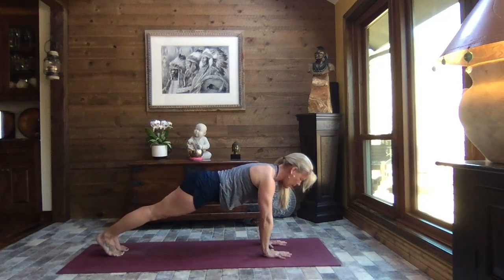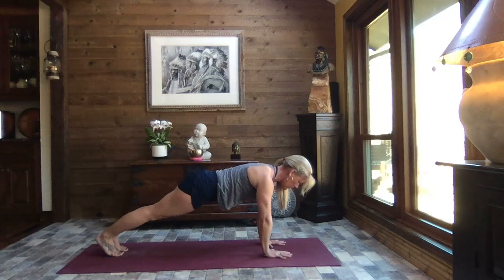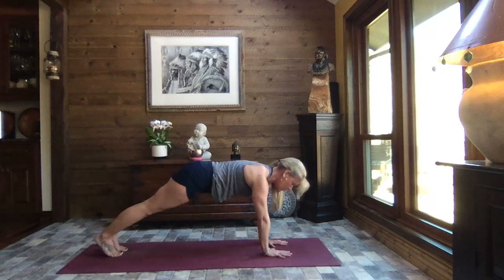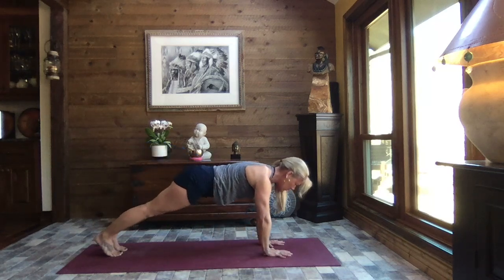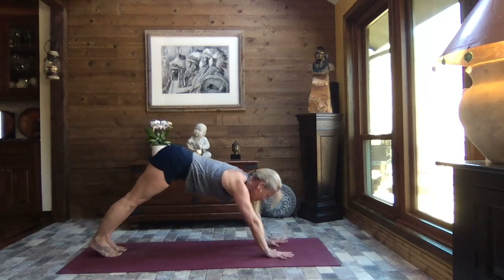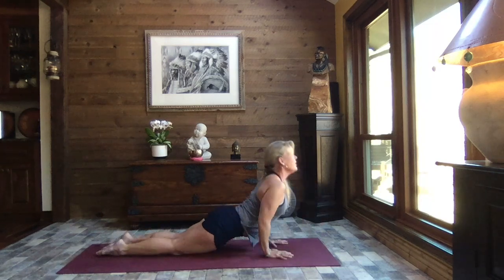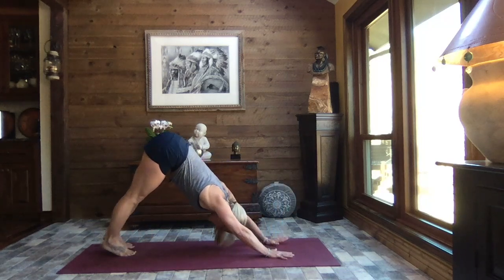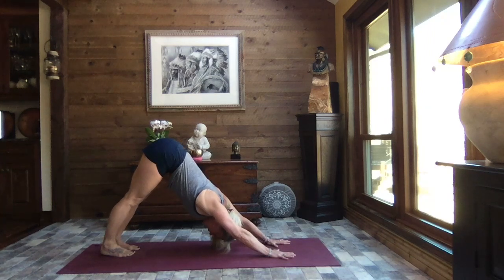Inhale it back to plank — two more times each side. Reaching back just as far as you can reach, maybe it's your thigh, maybe it's your toes. Whatever it is, celebrate it — you're moving, that body is working towards optimum health. Inhale to high plank — toes or knees — crocodile down, press it through up dog, and exhale to down dog. That optimum health is mental, physical, emotional — it's about taking care.